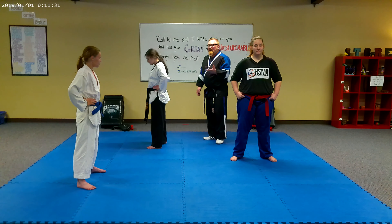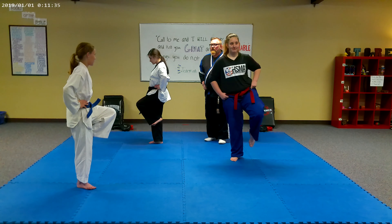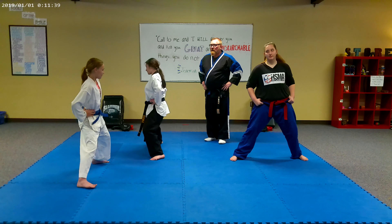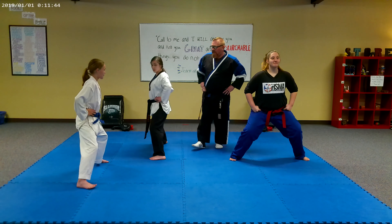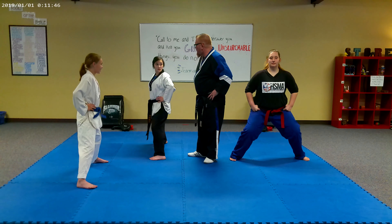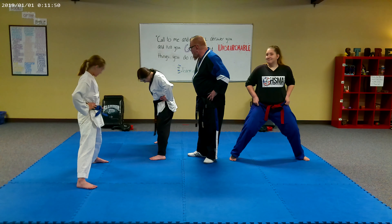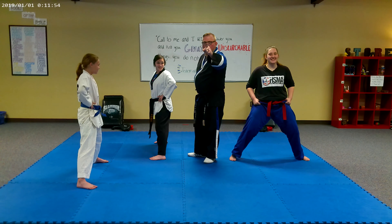When I say one, you're going to pick up the left leg. When I say two, you're going to step out double shoulder width apart. When I say three, you're going to bend your knees. Make sure your knees are pointed out. I didn't say three yet — overachievement, ladies and gentlemen.